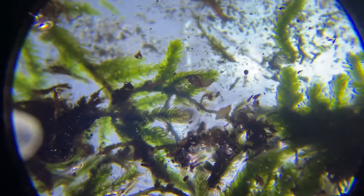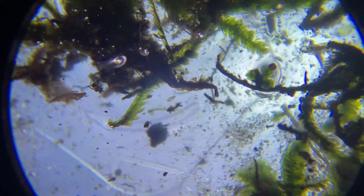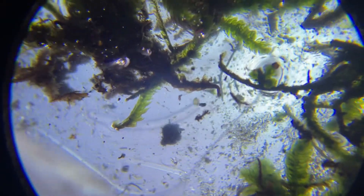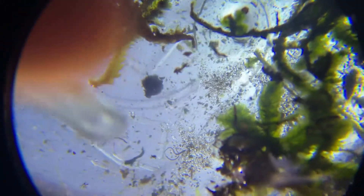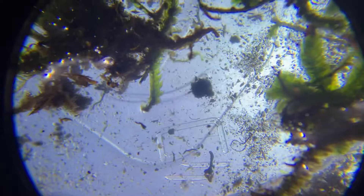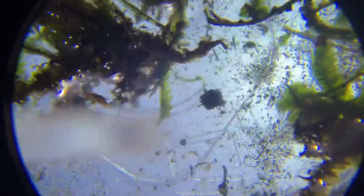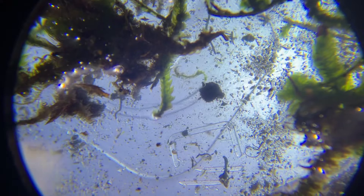I'm going to get another sample and continue looking. When I find one, I'll leave it in here, put the camera back on and show you how to capture it. To capture one, you focus in on it — let's pretend that little thing right there is the tardigrade. You get your pipette ready, and you do this and suck it in. I just got that in here, and that's how you do it — then you bring it over to a regular slide.